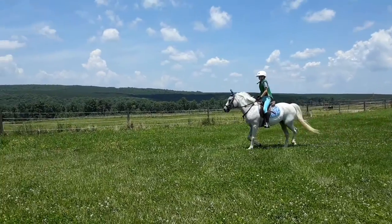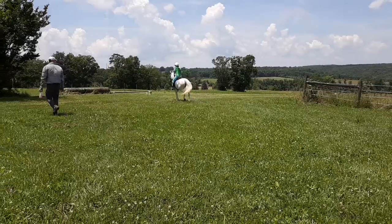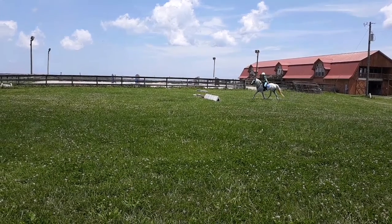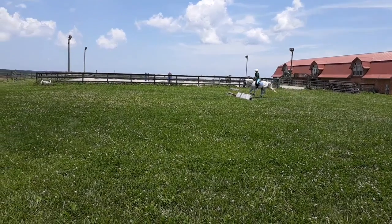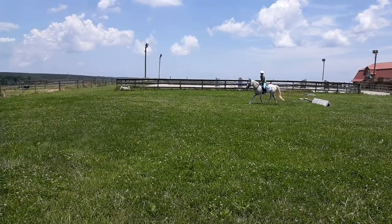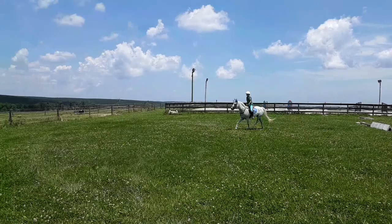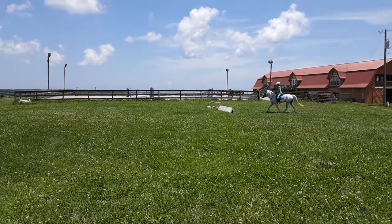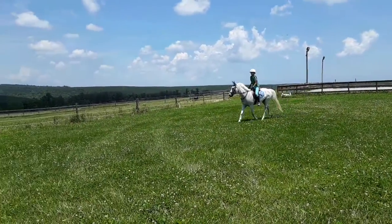When you get to the jump, make sure you give more of that release. Soften your hands over the jump. Good. Soften your hands. There we go. A little more release up the neck with your hands.